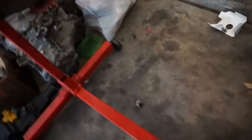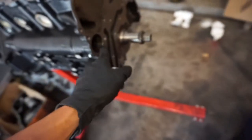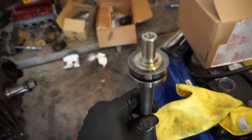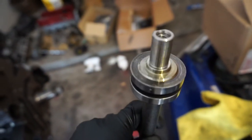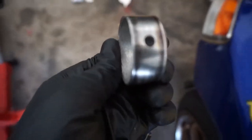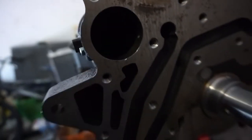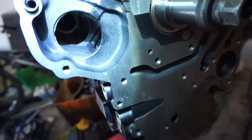I got one of the bearings out. There's a proper tool to remove these, but I don't have it, so I used the old balance shaft itself to knock them out with its edge. It does mess up the balance shaft in the process, but since it's useless to me now I don't care. The new bearings look the same as the old ones. Got one out, and there's one more in there. Alright, both bearings are completely out on this side.